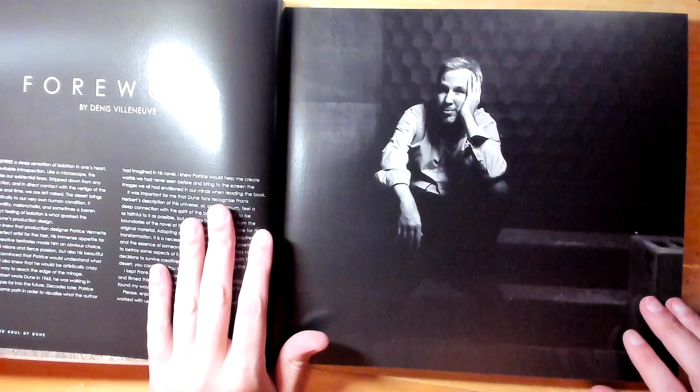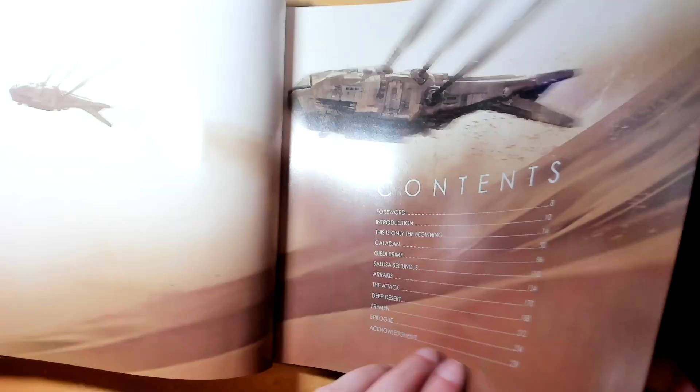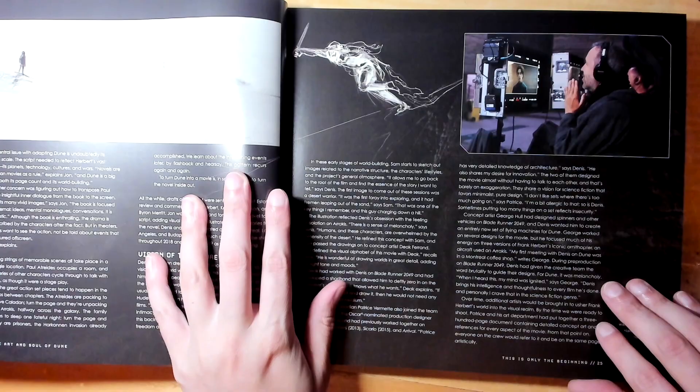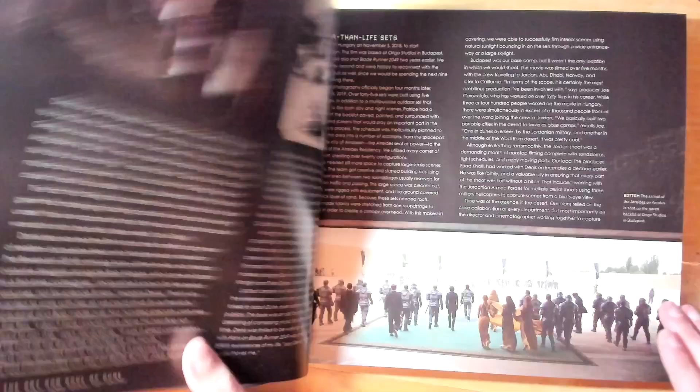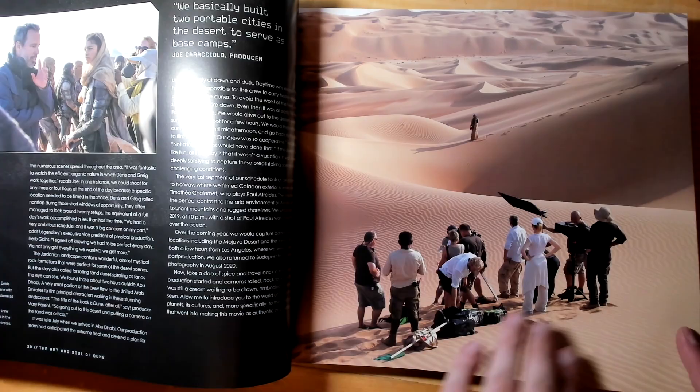Looks like we have quite a bit here — this has a lot more pages than I thought it was going to. And then a nice mural of Frank, that's nice. Rich, high glossy pages and they have a lot of the background of the making of the movie as well. Fantastic. This is probably the ultimate collector's piece for the actual look and feel of the new movie. The actual desert scenes are pretty fantastic.